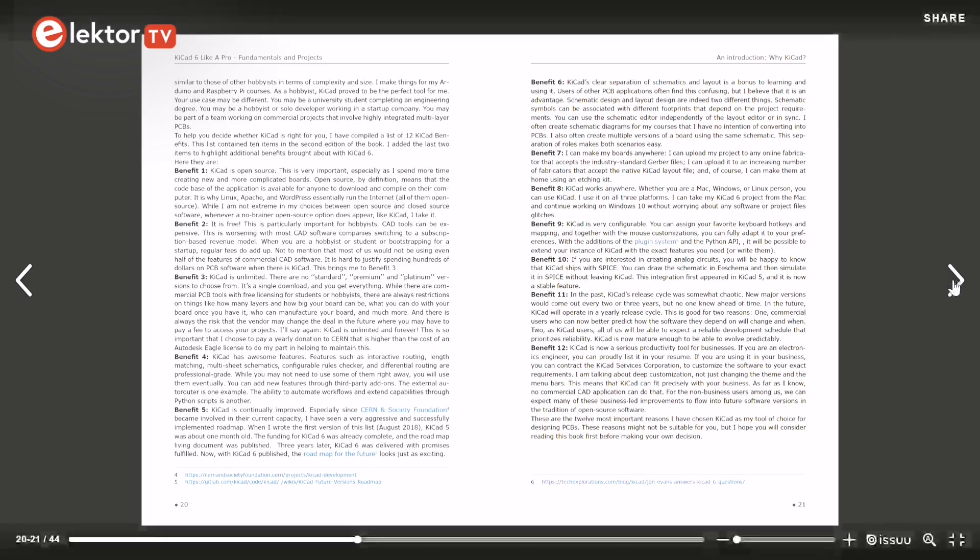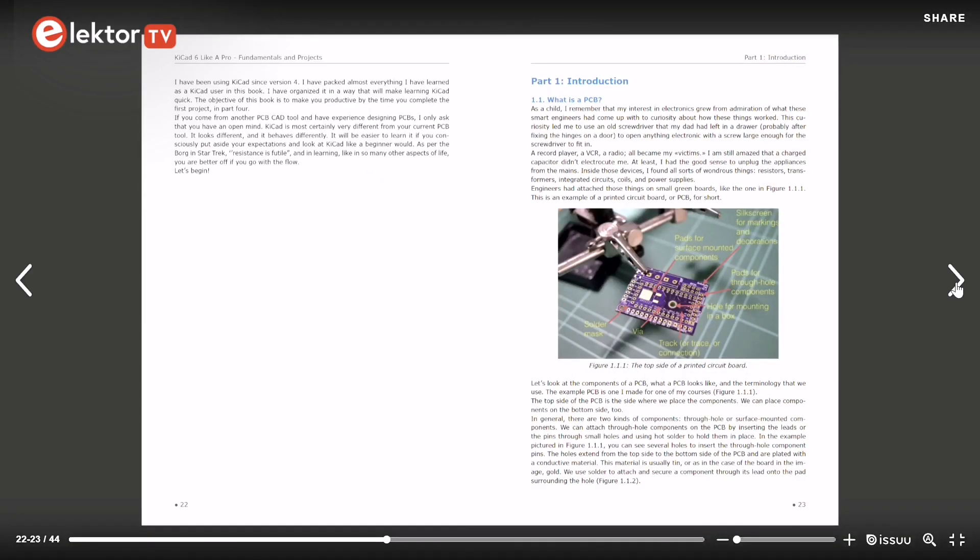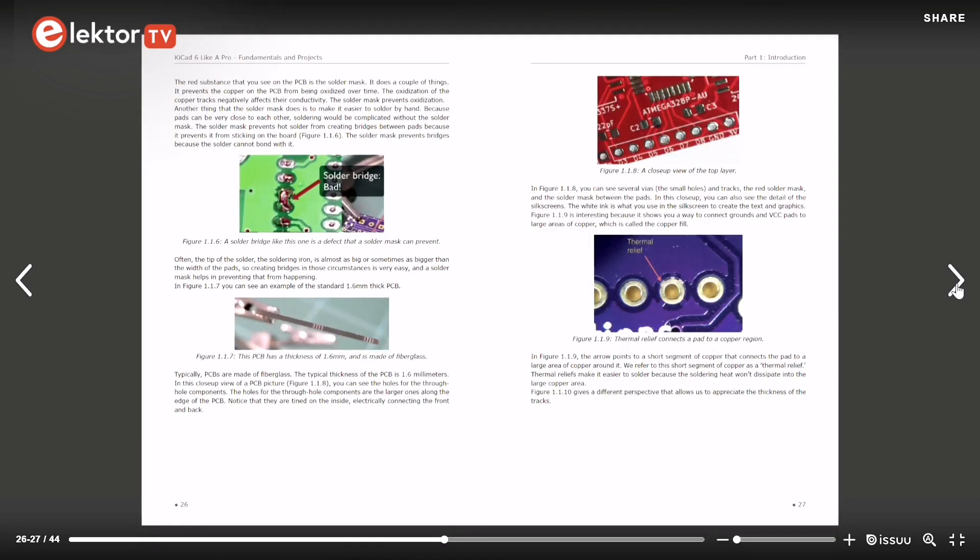KiCad is open source, it's free, it's unlimited, and it has awesome features. KiCad 6 has a modern user interface, completely redesigned from earlier versions. A lot of other significant improvements and features are in KiCad 6 — you should read this book to find out more about them.